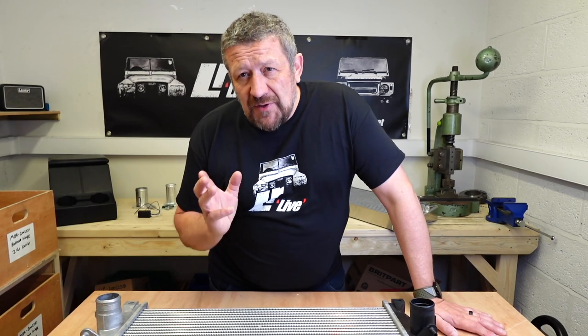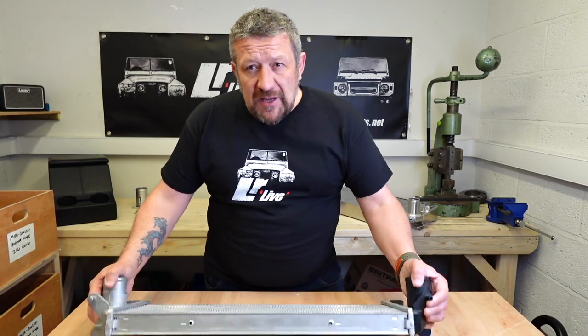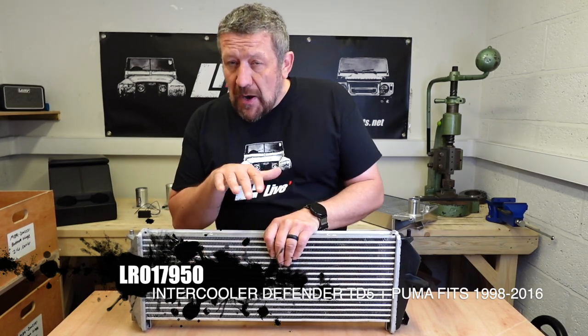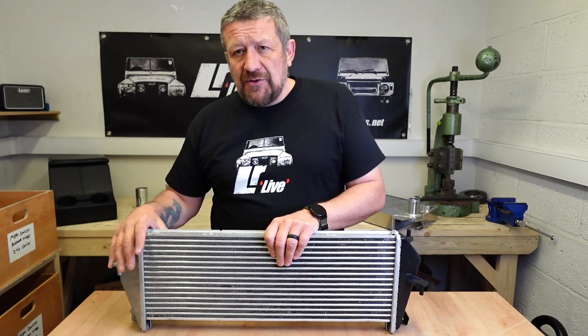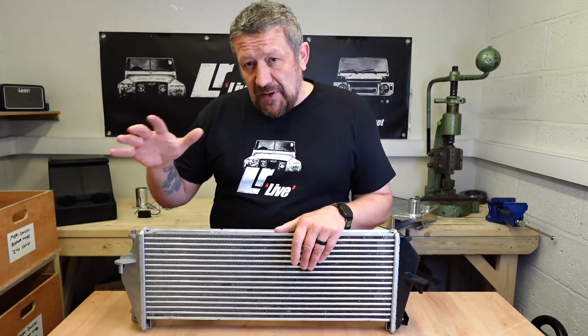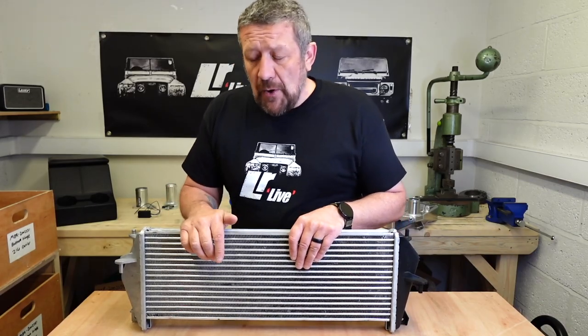We're going to approach this episode from a couple of angles. Firstly, we're going to look at keeping your original intercooler on the vehicle and what performance upgrades you can easily make, because that might be a great way to start this process — you can always add the intercooler later. It's not really ideal to do the intercooler on nothing else, so if you can do everything else first and then do the intercooler when you have the opportunity, both financially and time-wise, this is the right route to go.